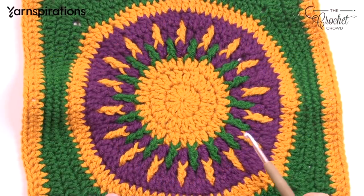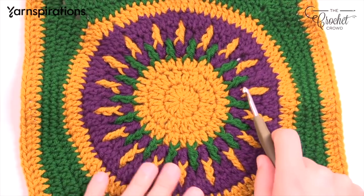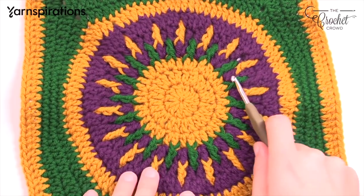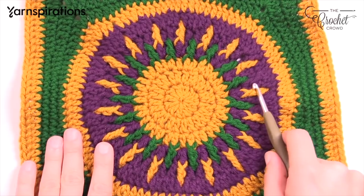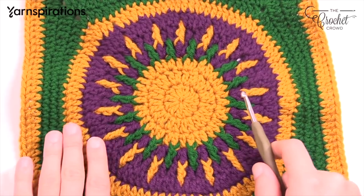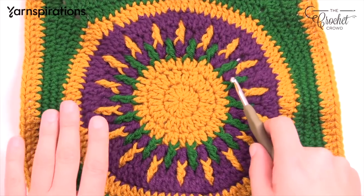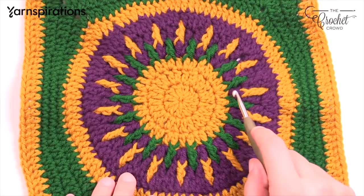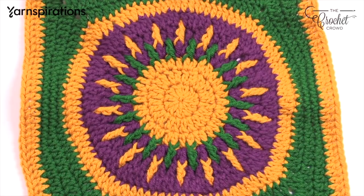Rounds four, five, and six are all purple, but we need to pay attention to the spaces in between, which creates the starburst effect. I'm going to show you a way that you do not have to fasten off as you're doing it — you just have to be very strategic on how you finish each round so the green and gold will fit into the proper space. Rounds four, five, and six will be purple, but you can make it any color you wish.